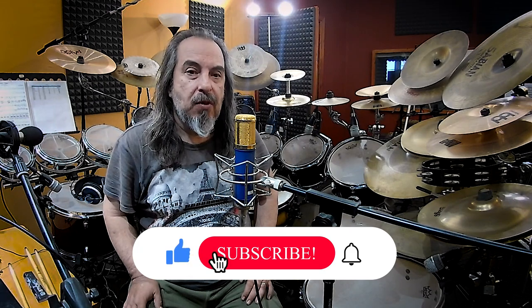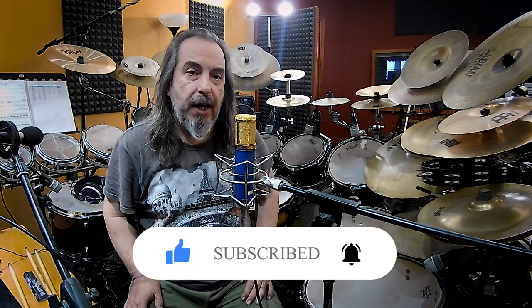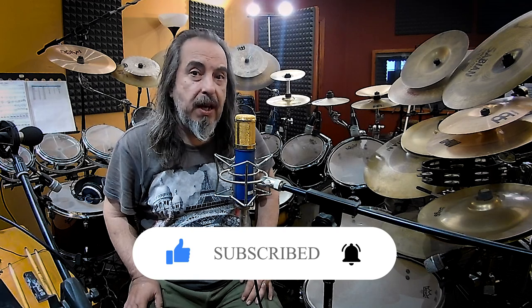Hello everybody and welcome to my drumming world. It's Tamatis here from SK Drumming, and today is Friday — we have another Q&A episode.